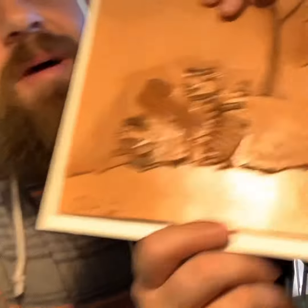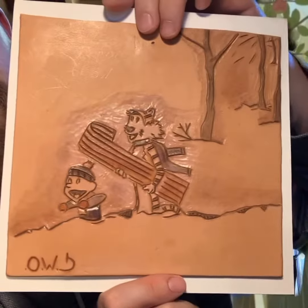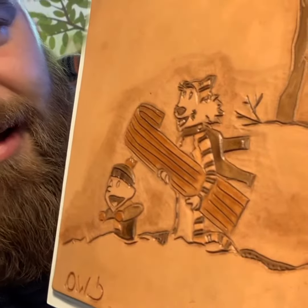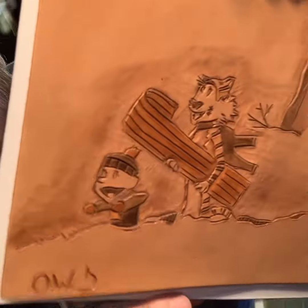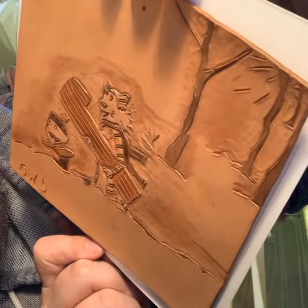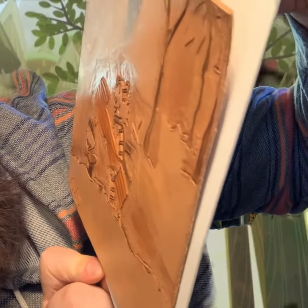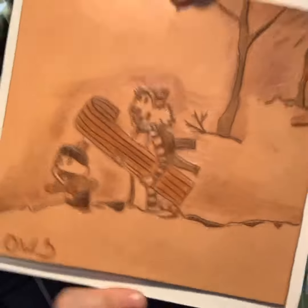The next one we got is one of my favorites — Calvin and Hobbes. Check that out. That one came out really good, I think. You can see it's kind of embossed a little bit there. And last but not least, my absolute favorite one I ever did...